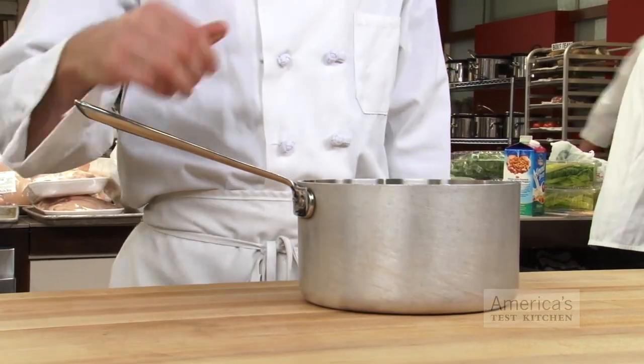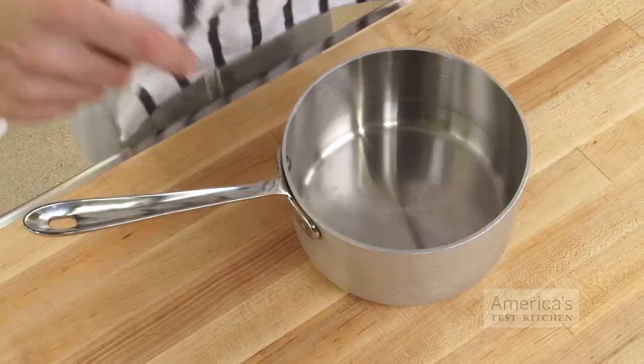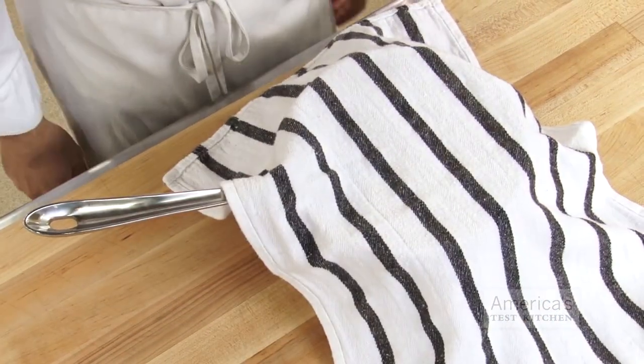The first option is to grab a heavy pot that's slightly smaller than your mixing bowl and drape a kitchen towel over it. Then just place the mixing bowl inside the towel-lined pot and whisk away.